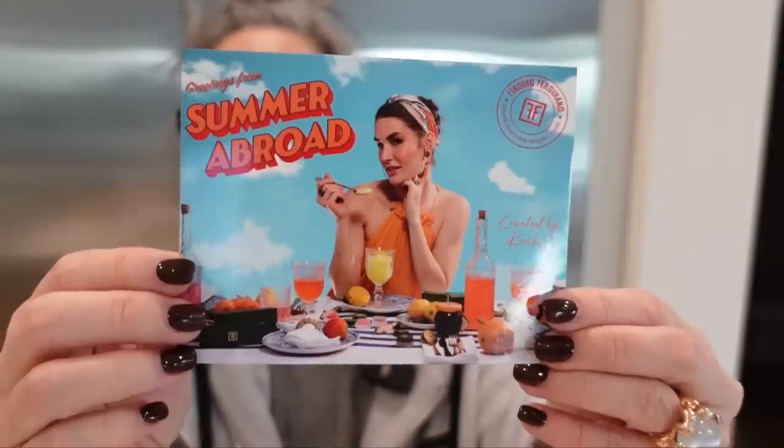This is from Finding Ferdinand and they did a collaboration with Khaki. I actually was lucky enough to run into Khaki on the street when I was in New York in May. She heard my name and ran across the street — I was like, oh my God. I'd never met her in person, but she's gorgeous in person, more so than on camera. She's radiant, really friendly, bubbly, and just so sweet. I was so excited to hear that she had done this collaboration.